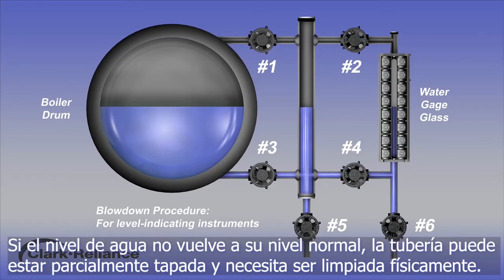If the water level does not promptly return to normal, the connecting piping may be partially clogged and need to be physically cleaned.